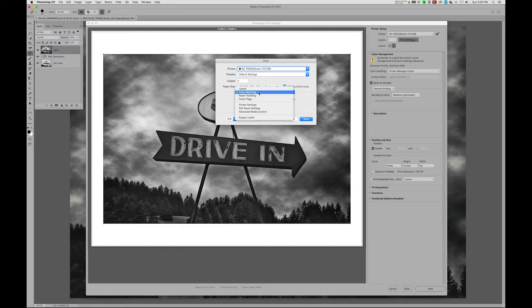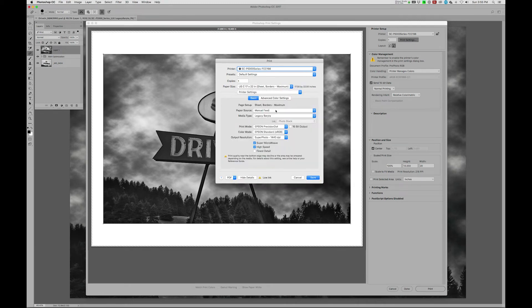Now I'm going to go back up to Color Matching, down to Printer Settings. Manual feed is what we want. Legacy Baryta is what we want. 1722 sheet size with maximum borders is what we want. Notice that down here under Print Mode we have an additional setting — Advanced Black and White Photo — and we'll select that.